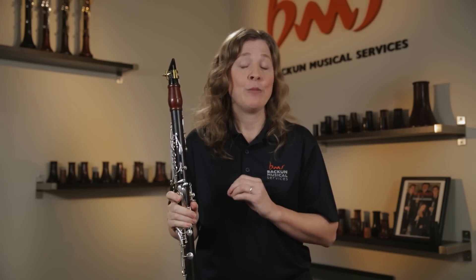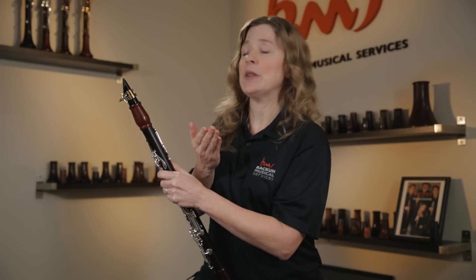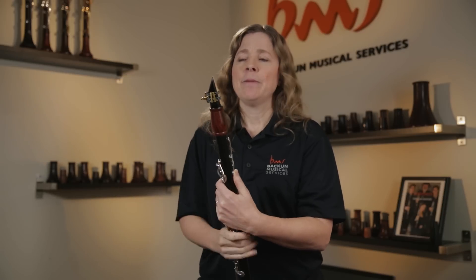Step two is the most important part of the clarinet embouchure — it's what we do with our bottom lip and our chin. You want the edge of your bottom lip to go over your bottom teeth, and then everything else needs to be pulled down and away. When you're looking at a student from the side, you want to see a nice curve inward — that's a sign that we're pulling everything away from the reed.